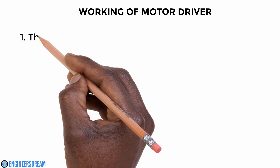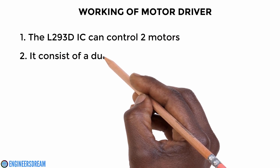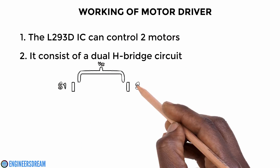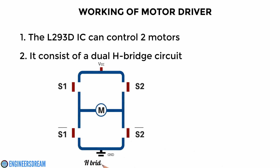The L293D IC can control two motors at a time. It consists of a dual H-bridge motor driver circuit — that is, the motor driver IC consists of two circuits, one for each motor.